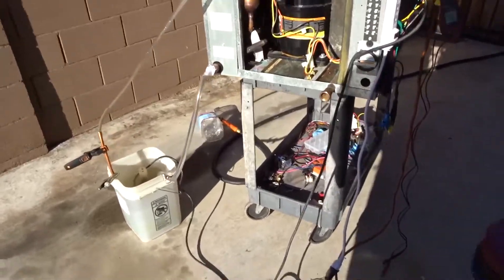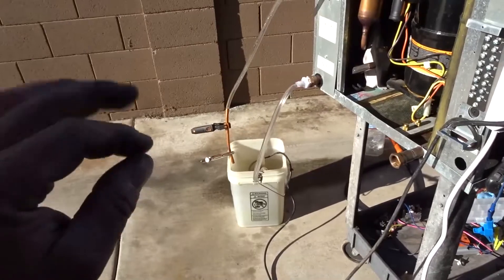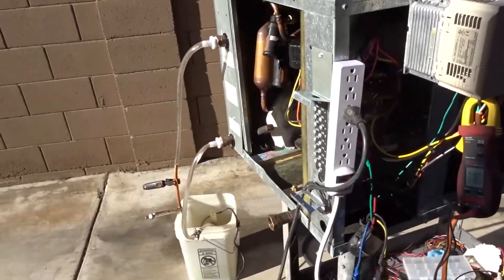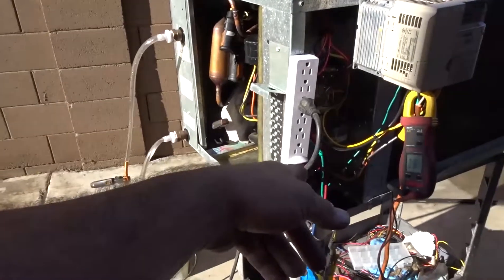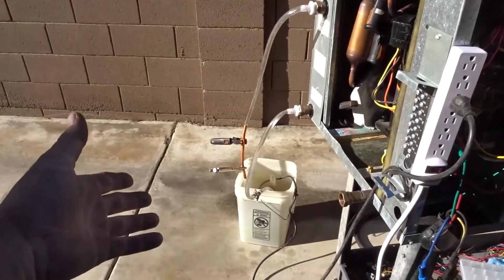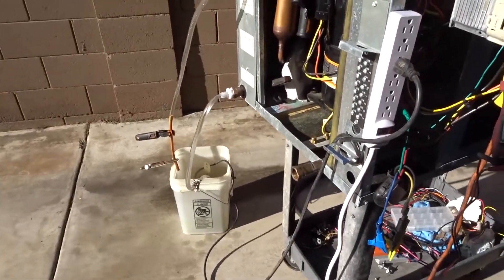Alright guys, let's hope we can pull off this test. I was running the pump for just a few minutes and it stopped. Turned it off, went to check the GFI to see if it was tripped — it wasn't. Came out, turned it on and the pump started again. So it might have been the pump shutting off on internal protection, which would explain probably why that pump was changed out from that cooler.